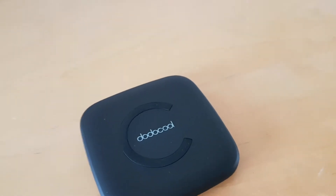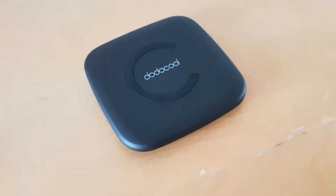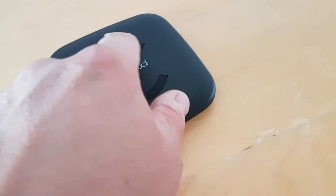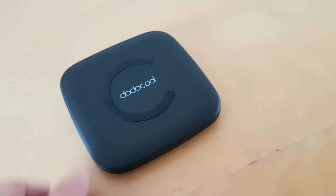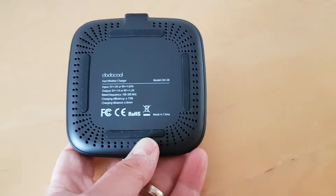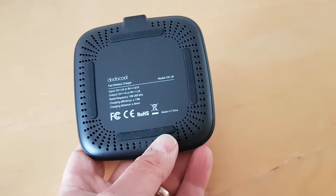Today we've got a look at the Dodo Cool fast wireless charger. You can see it's got a very large letter C — this is rubberized to keep your phone nice and stable in one place. It looks like this; it's got vents on the bottom, and outputs 5 volts at 1 milliamp.